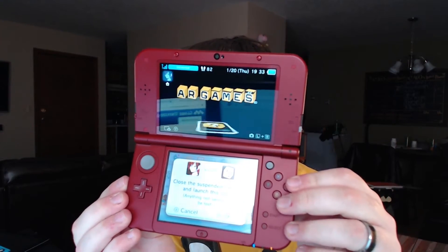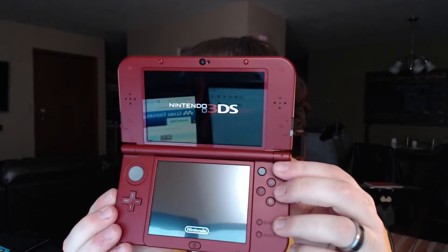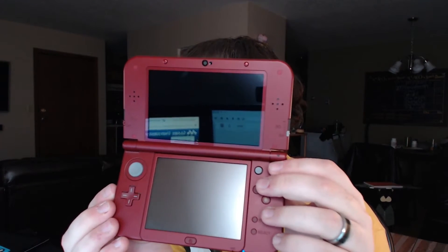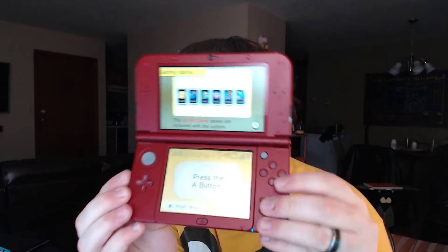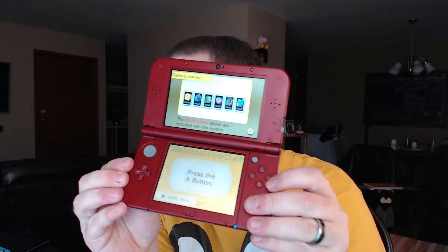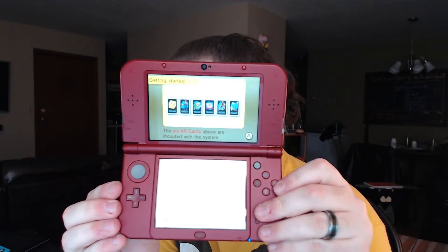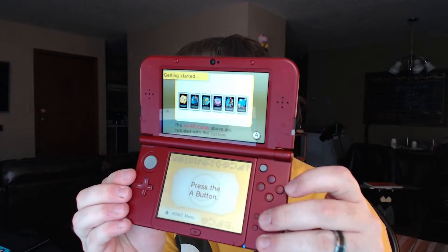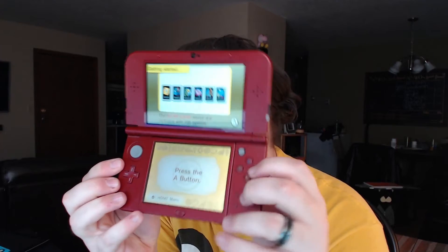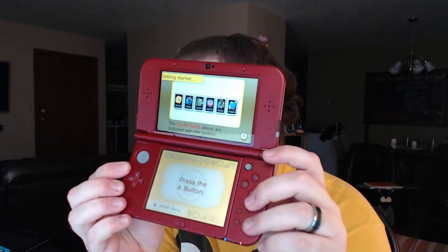Something I've noticed is the buttons have a bit more of a click to them — they're not as mushy compared to the original 3DS XL. The Start and Select buttons have been moved right here, which I personally really like, because I rest this on my chest or belly while playing video games and I don't like having to fish along the base for the Start or Select button. Home button is still right in the middle. D-pad and everything else is the same.